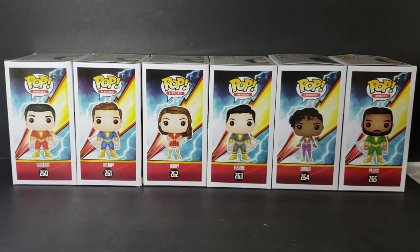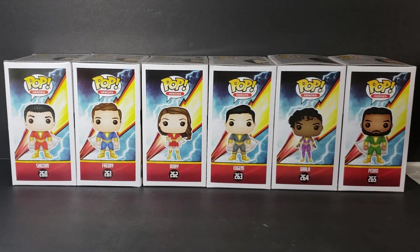As you can see, the background on all six is the same — you have the Shazam lightning bolt. We have Pop Heroes number 260, which is Shazam. He is referred to as Shazam on here because this is the New 52 version — pre-New 52 he was known as Captain Marvel. We have 261 which is Freddy, 262 which is Mary, 263 is Eugene, 264 is Darla, and 265 is Pedro.